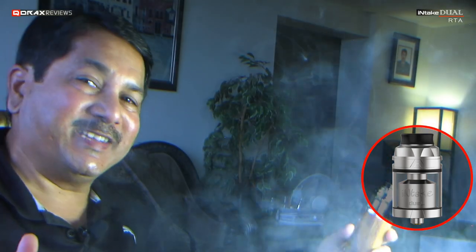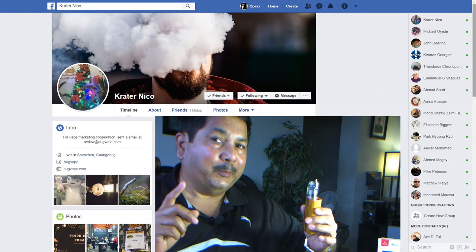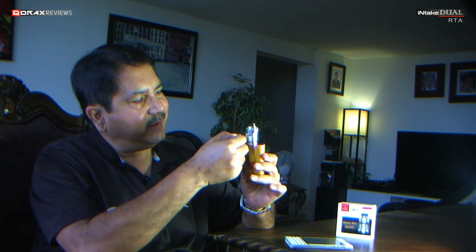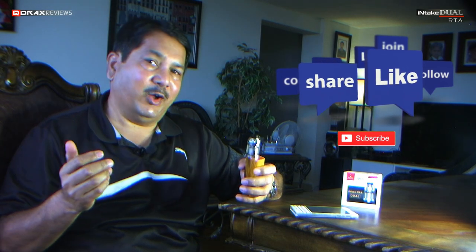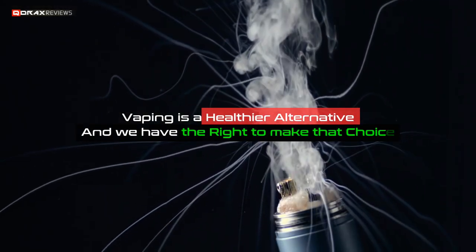Geared towards cloud chasers, it seems Aug Vape and Mike have nailed it again — this is going to be another success story for sure. It deserves 5 out of 5, but I cut it a little short just because of the heat issue. At 4.5 stars this RTA is wonderful. If you want a two-coil RTA, the Intake Dual is a potent option to look for. Thanks for watching, folks — please like, share, and subscribe, because vaping is a healthier alternative and we have the right to make that choice.